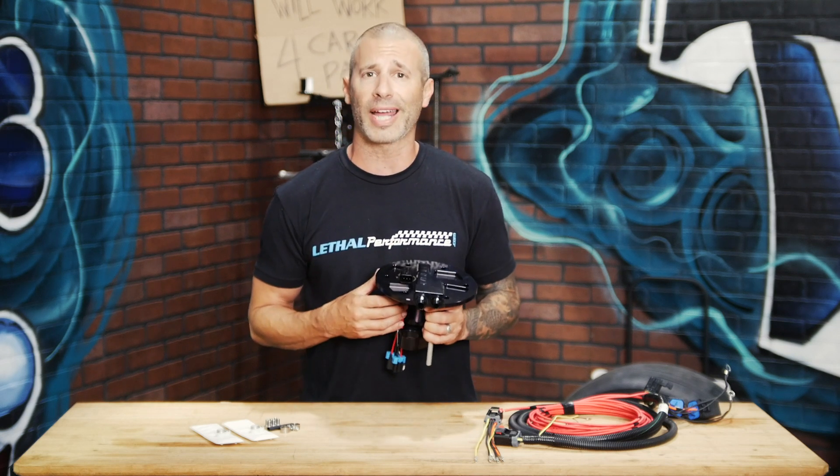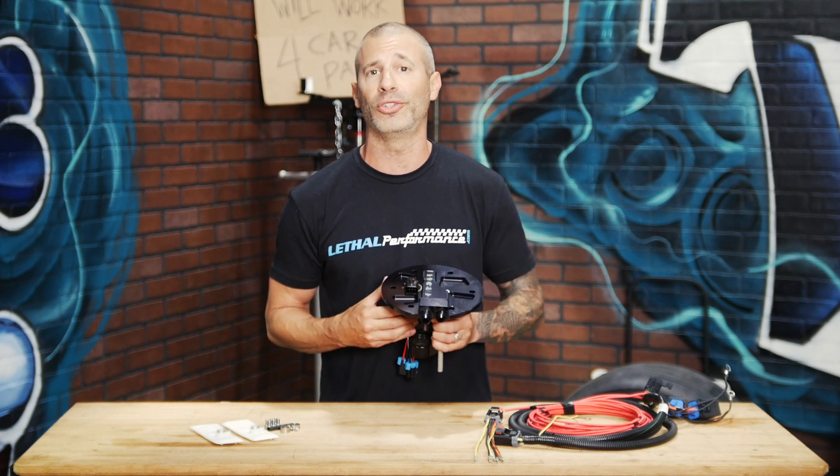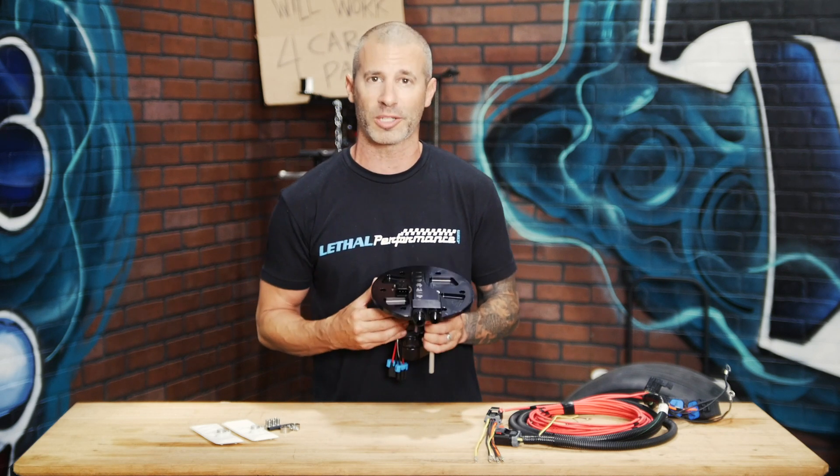So if you do have a 99 GT or Mach 1 and do not want to have that problem, we do sell an upgraded fuel tank from Glenn's Performance.